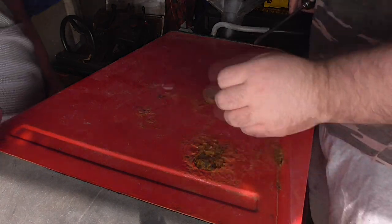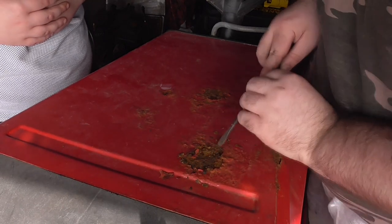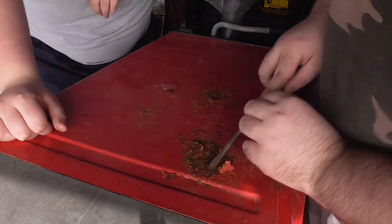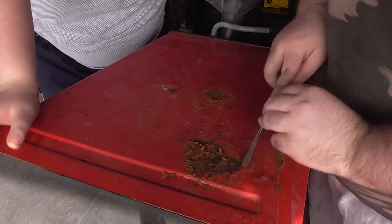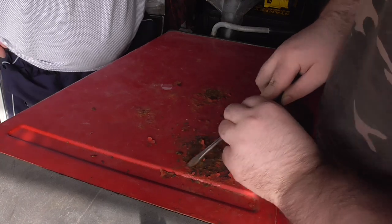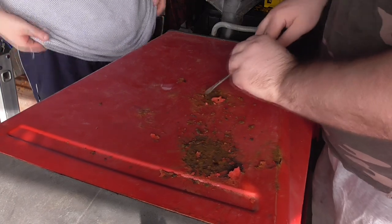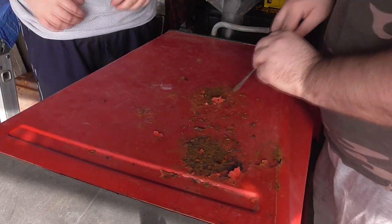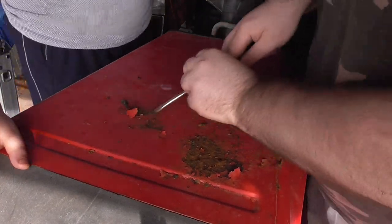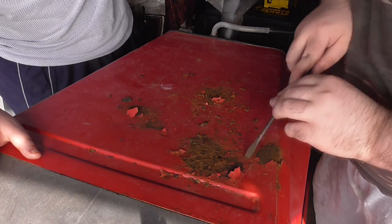I'm gonna have a little look at this rust, see how bad it is. I'm just grabbing this first of all. I'm gonna have a look and see what we're doing with it, because it's definitely for the film. I just wanna get it off so we can't rush it at all. If I persist on it, it'll have to be fully re-scribed anyway. I'm just gonna get the loose stuff off.